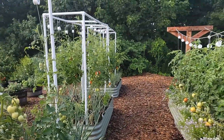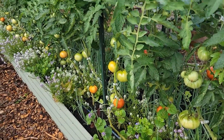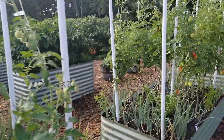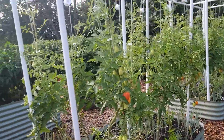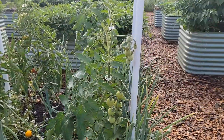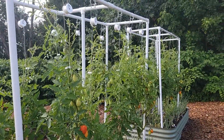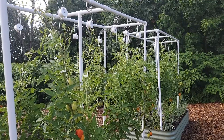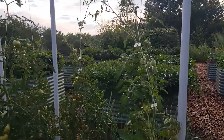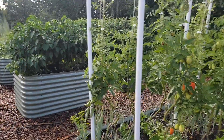Now you've seen the big bed I toured yesterday and these three beds of tomatoes — the San Marzanos, the cherry, and the mountain magics and clementines, all the two-ouncers. Thanks for watching! If you like this video please hit the thumbs up and subscribe. I'll be getting into some of the other beds very soon — we'll have a lot of peppers coming up. Happy gardening!